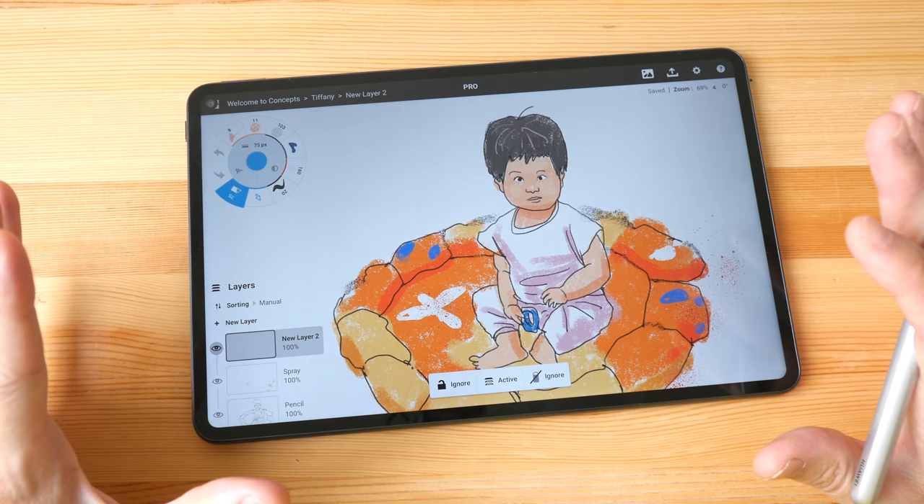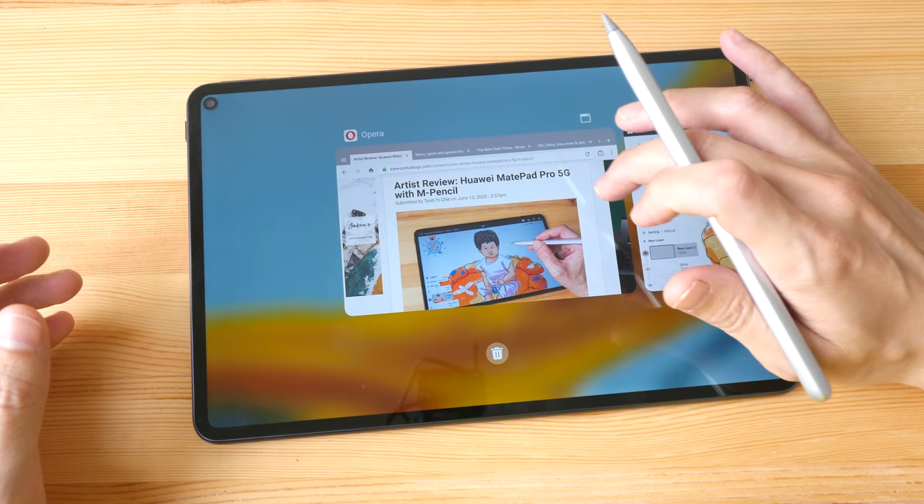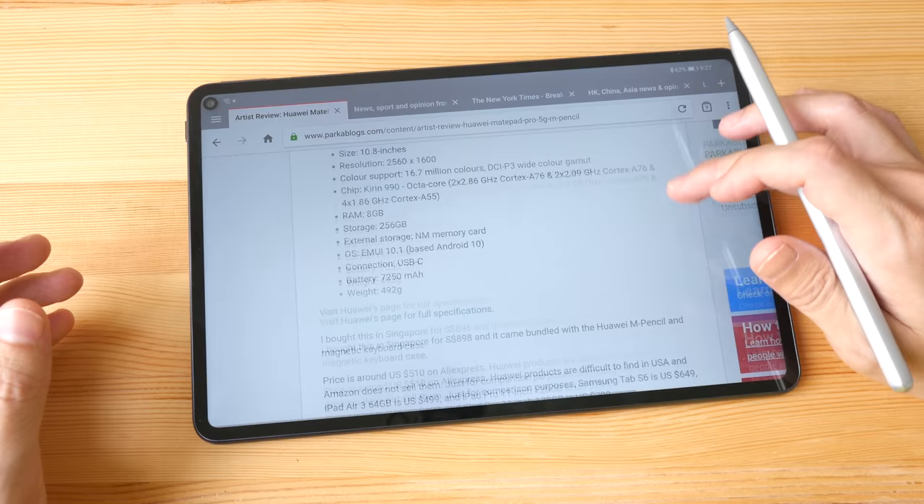Hello everyone, this is Teo. In today's video, I'm going to give you the full review of the Huawei MatePad Pro tablet from the perspective of an artist. This video is going to be long because it's going to be very detailed. If you want to save time, you can check out the text review that I have already written on my blog.